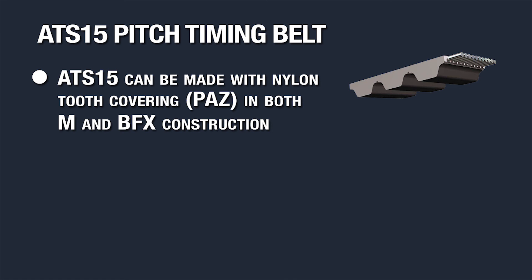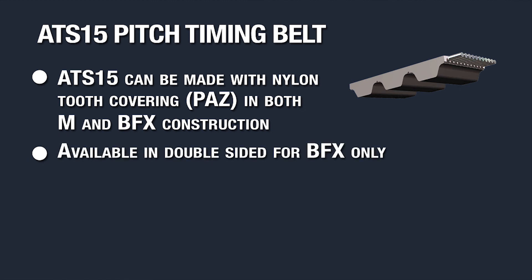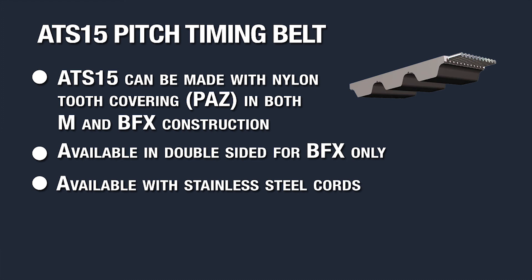The ATS-15 can be made with nylon tooth covering in both M and BFX versions and is available in double-sided for BFX only. You also have the option for stainless steel cords, but that will affect the tensile strength and require a larger pulley diameter.